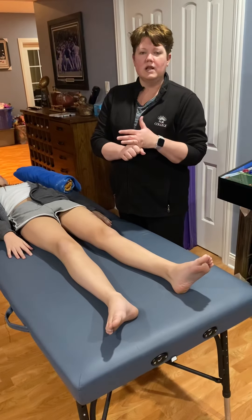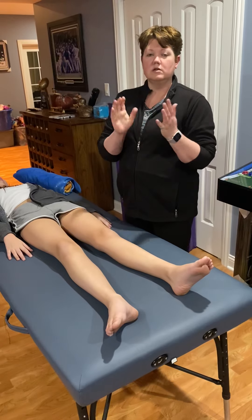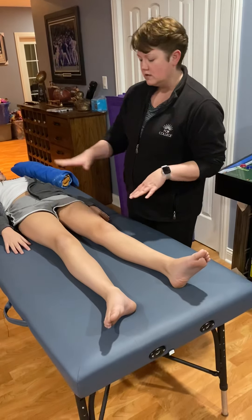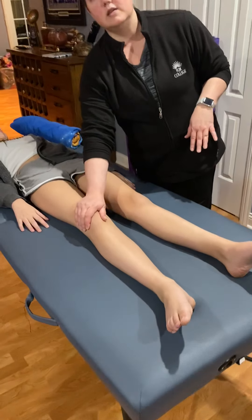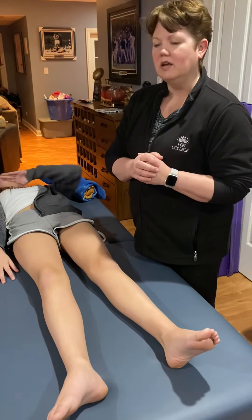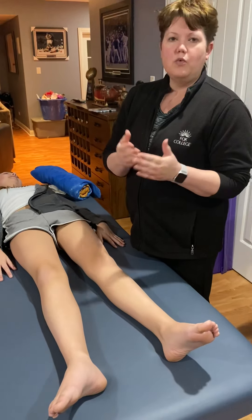So we're going to have the acute phase, and that's going to be the first few days up to two weeks. So the acute phase — we're going to say that this is the knee that this lovely patient had operated on, from day one to two weeks.